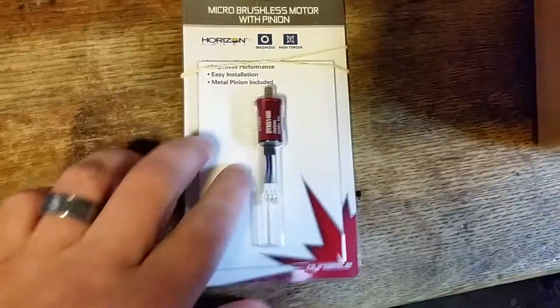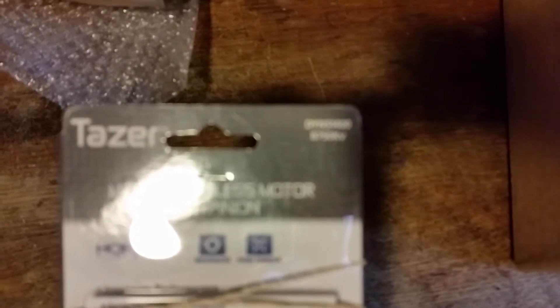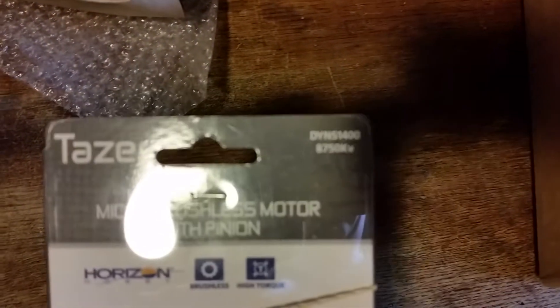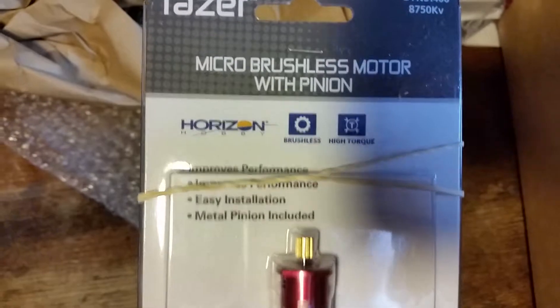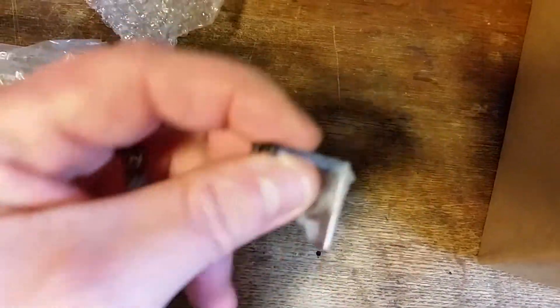On to my next unboxing — this comes from Horizon Hobby. There is a backstory to this. So we've got a motor: art number DYNS1400, the Taser micro brushless motor with pinion, and this is a little motor mount for the motor.